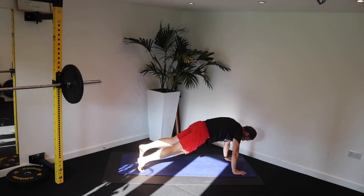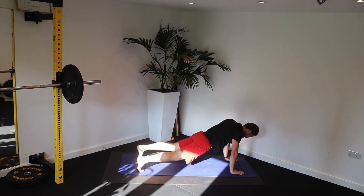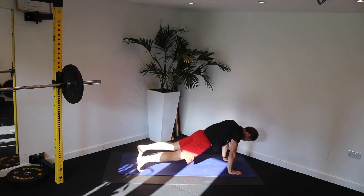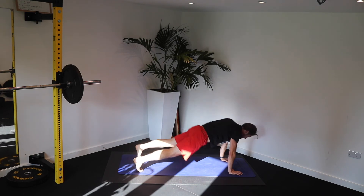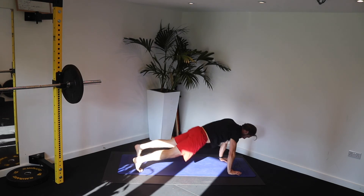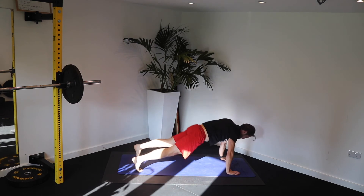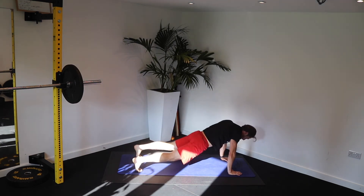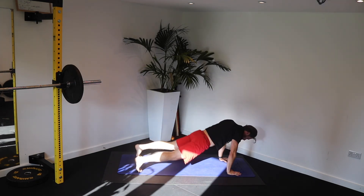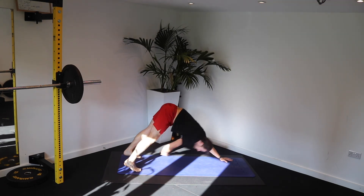Feet back. Brace your core. Hips up and go. Hips up and go. Keep it tight. Brace on the way down. Brace and pull up. Brace and pull up. Engage. Come on — keep it engaged, especially as you drop down. Pull back up again. Incredible. I can feel this really switching on those core muscles as I lower my hips and I keep the tension in my abs.